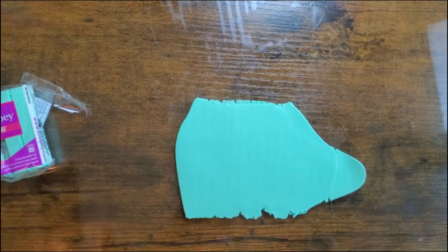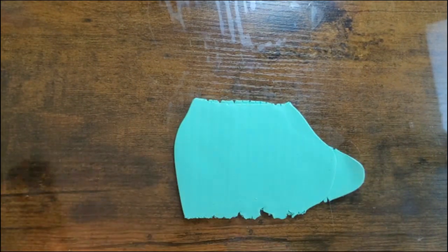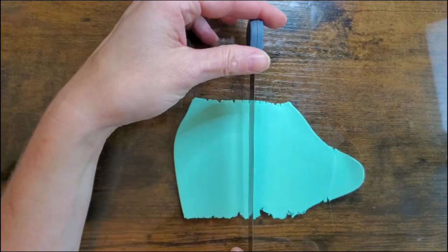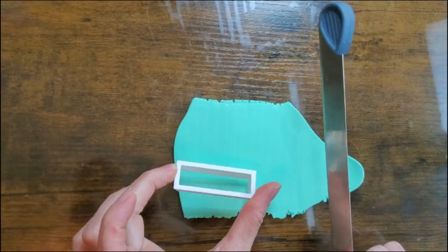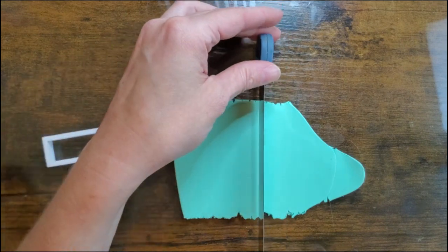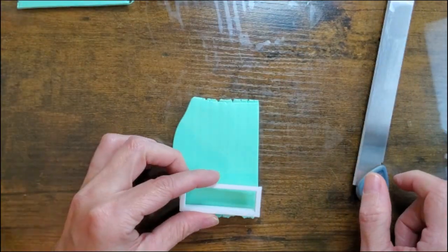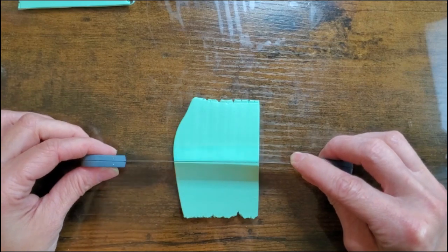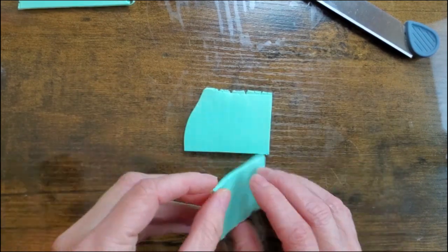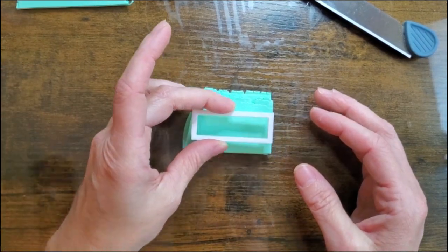To start out with this project, I use mint green Primo clay and I rolled it out on my thickest setting. What I'm going to do is actually double up on this. I have my rectangle here and I just need to make sure I have enough clay — if I cut it in half I should hopefully have plenty of clay to do two of them.